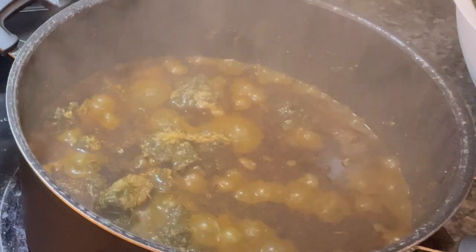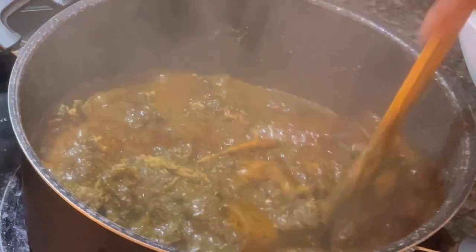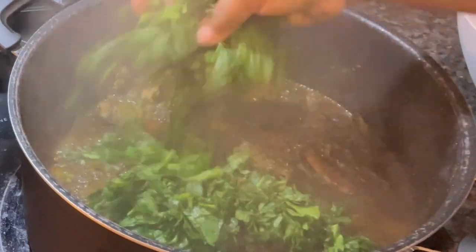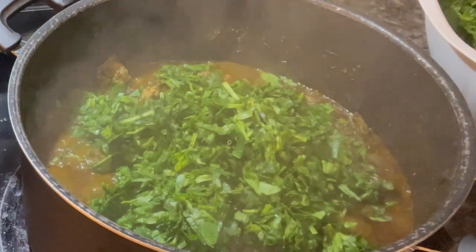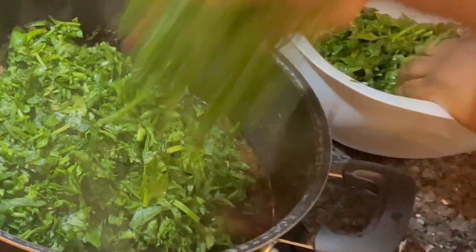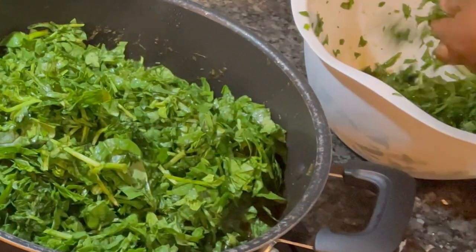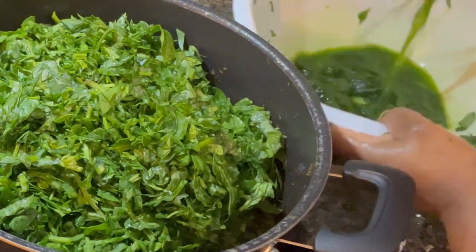I cover it and let it boil. You can see the oil rising to the top — it looks very nice. I turn it, then I put in the spinach I already washed and sliced. Because spinach holds water, I squeeze it as I add it — squeeze, add, squeeze, add — until it's all in.